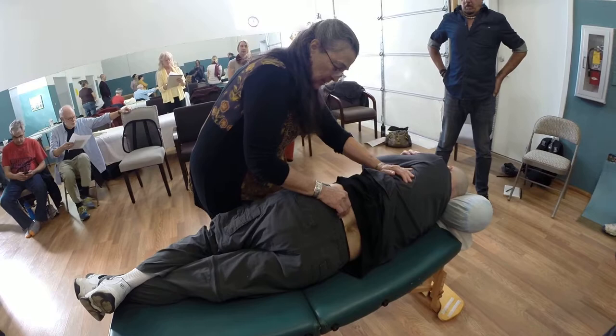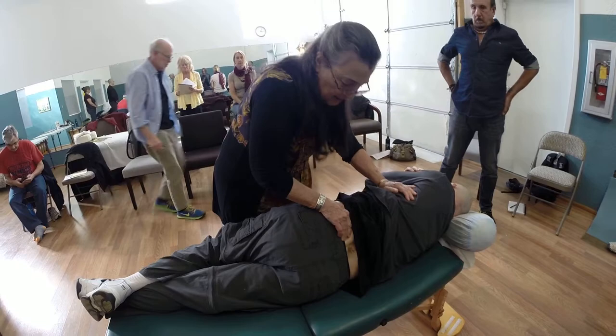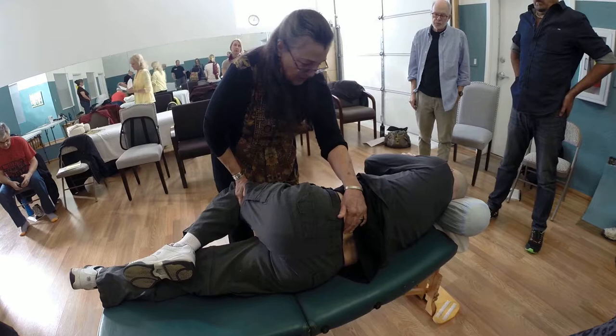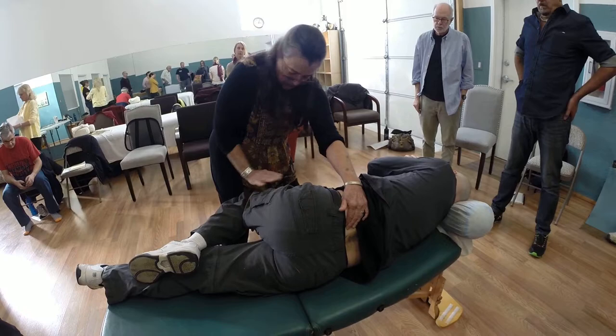I can feel a little bit right there and a little bit more right here. This is right at L5. And essentially, as he brings his knee up, I have him in a position where that tissue is coming to tension a little bit right there.